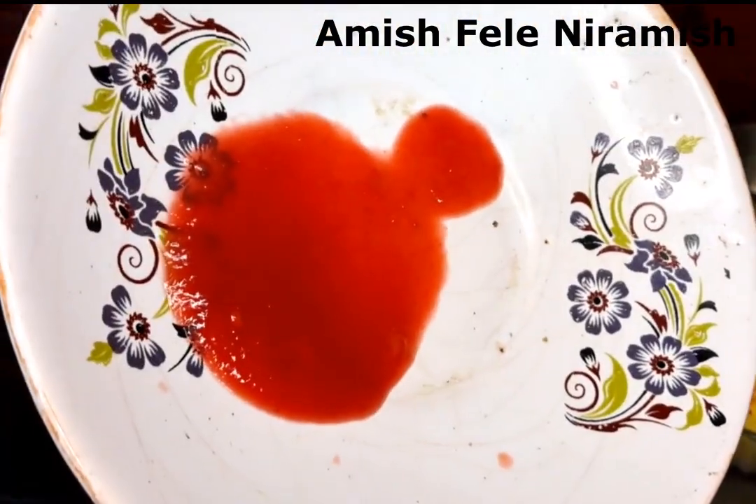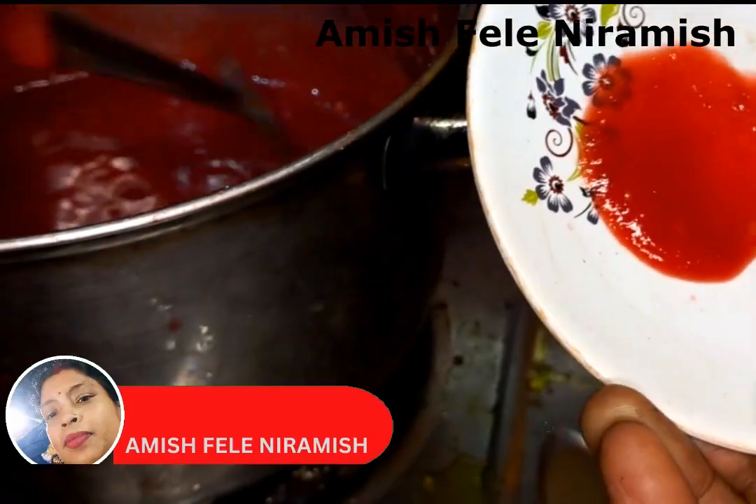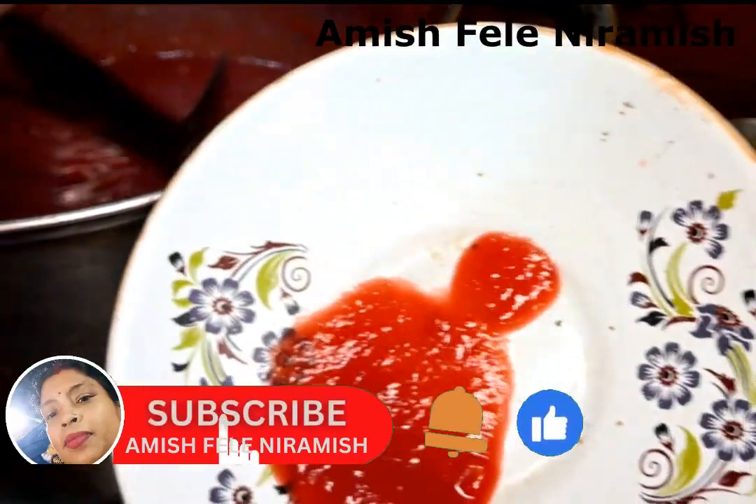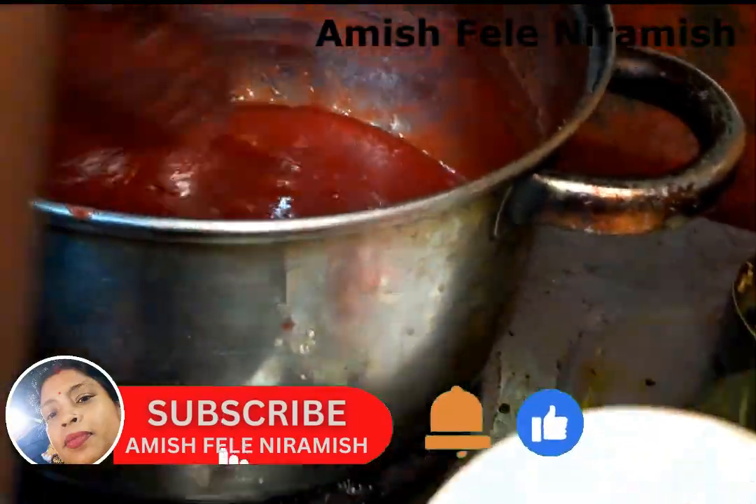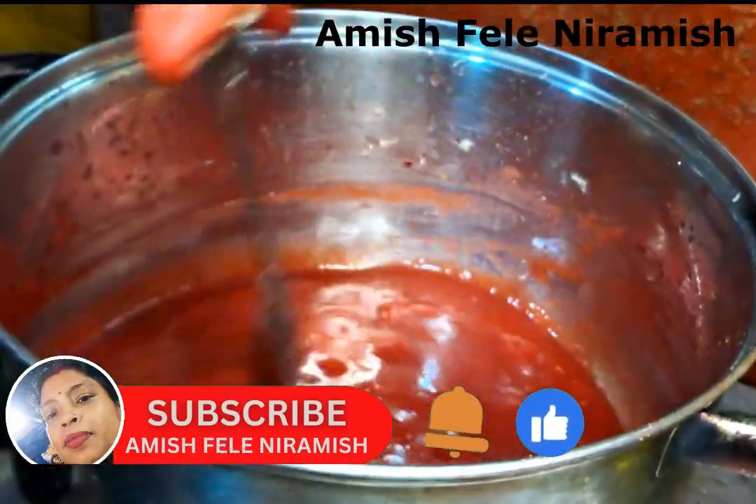If you can add some plates on it, it will not be stored. It will not be stored in the cold. We will keep it for a while; if it is dry or normal, we will keep it in order to get it first.